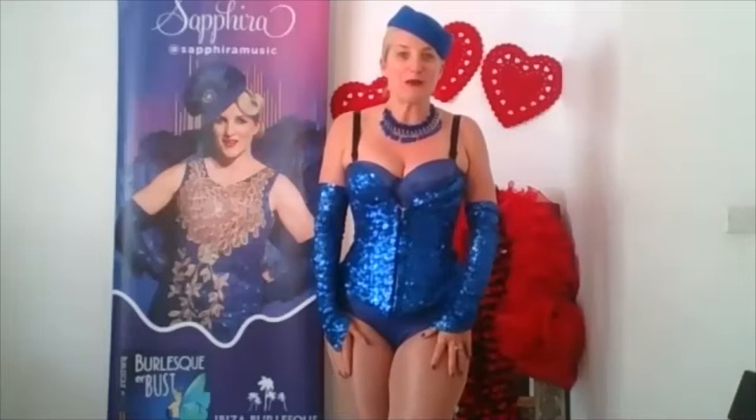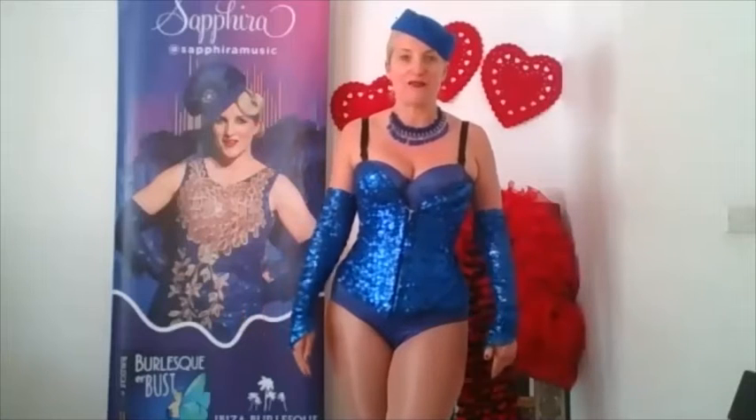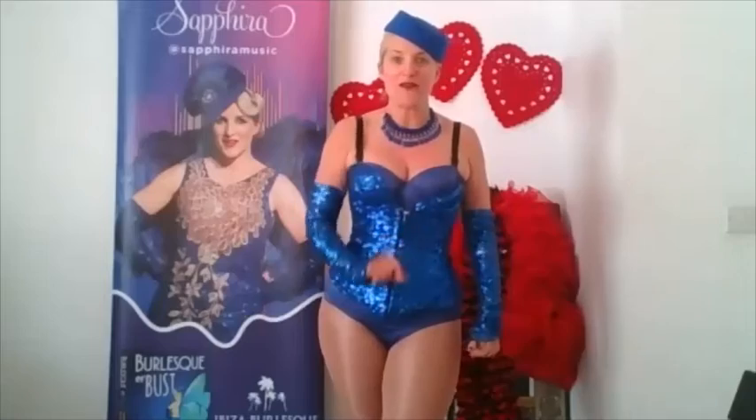You can join me any day of the week for Zoom online classes where you're right here in my living room. But today I'm here to talk to you about one of my favourite props.